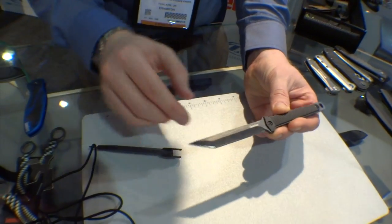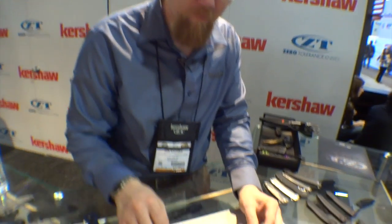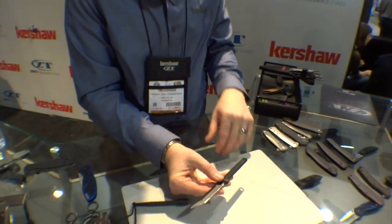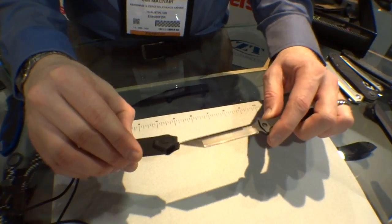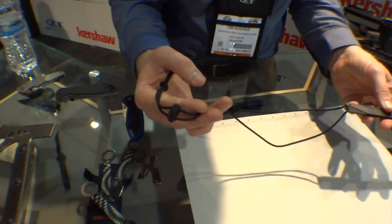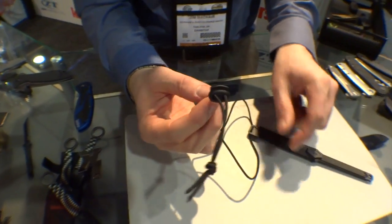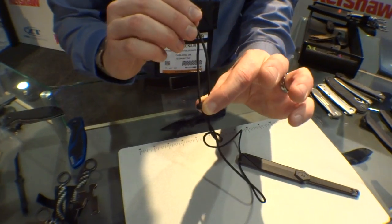I like that it's so thin, because the wider it is, the more you notice it on your chest, especially if you have it under your shirt. But if it's short, that limits the capabilities. The other nice thing is this even comes with a paracord lanyard, so you can literally take it right out of the box and put it right on. It also has a nice adjuster so you can get it hanging at whatever length you like.